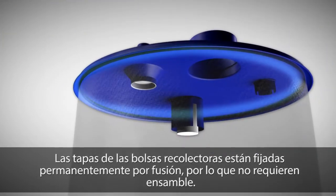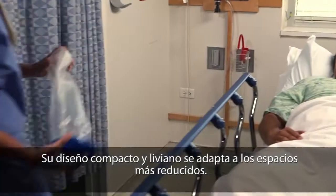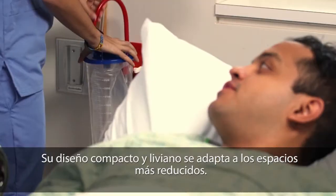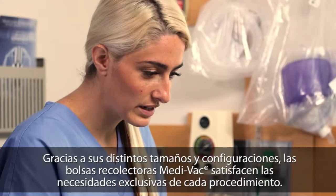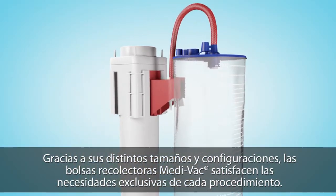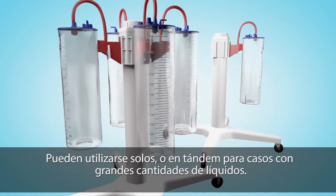Liners are permanently attached to the lids, so no assembly is required. Their compact and lightweight design helps to minimize storage space requirements. With a variety of sizes and configurations, Medivac flexible liners meet the unique needs of various procedures. They can be used standalone or in tandem for large volume cases.